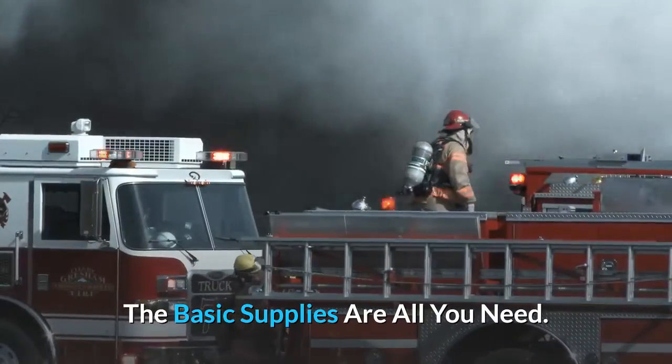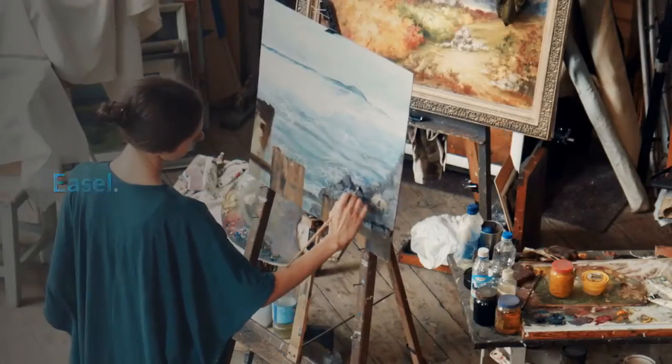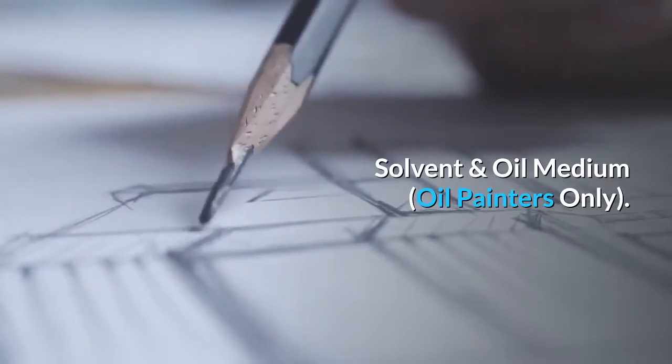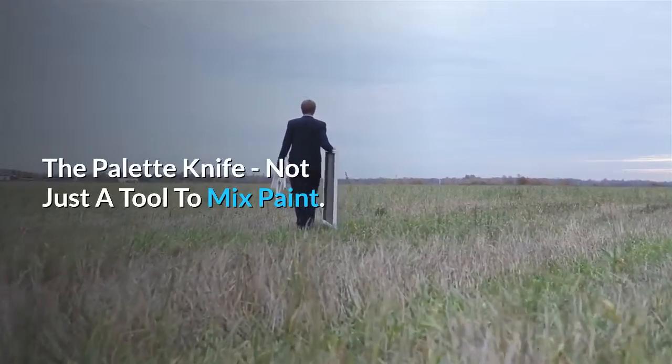The basic supplies are all you need: paint brush, paint, canvas, easel, palette, solvent and oil medium (oil painters only), and the palette knife — not just a tool to mix paint.